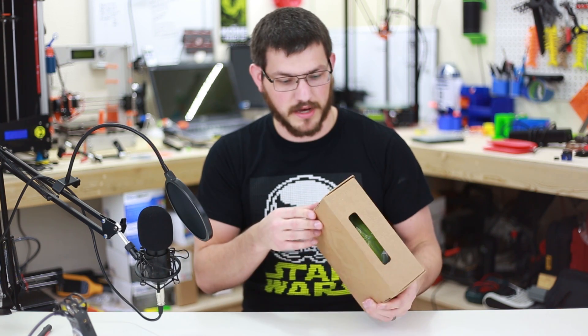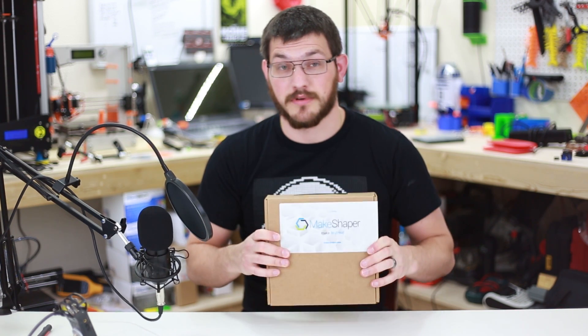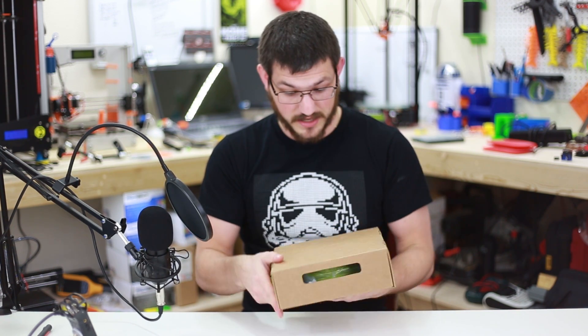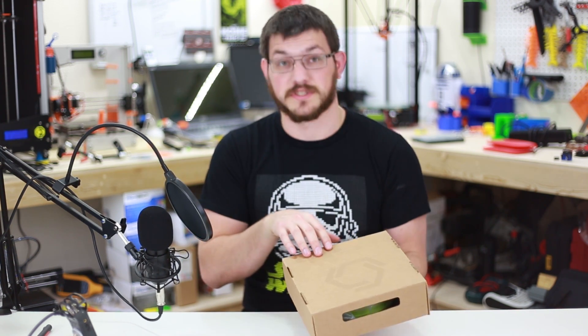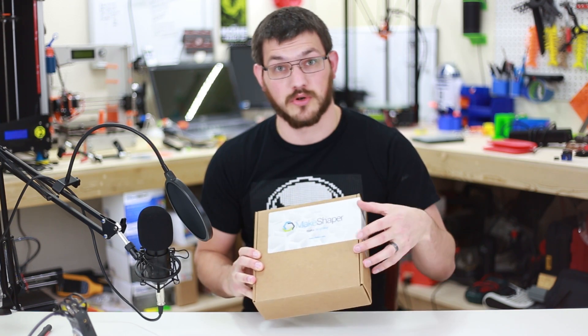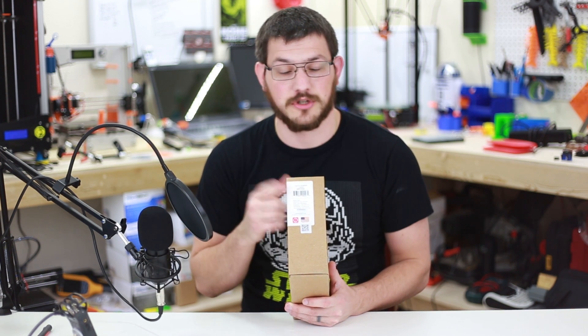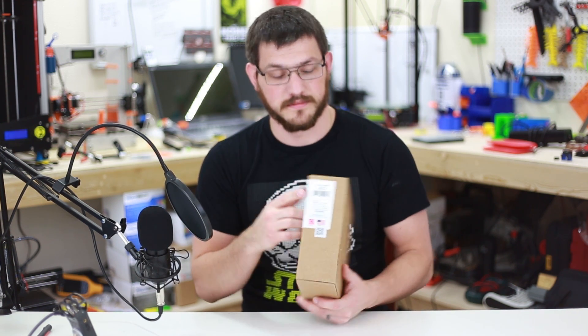We'll have to see once we pull it out of the box. But first, let's take a look at the box. MakeShaper has a very nice sturdy box — it's probably the sturdiest one I've ever seen. They've got their logo on the back with the recycling information. On the front, it's a simple sticker that wraps around and actually holds the box shut.